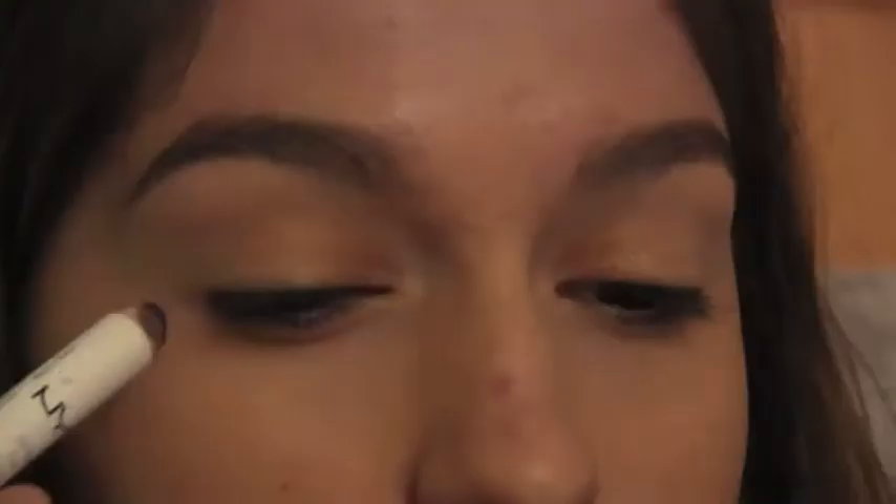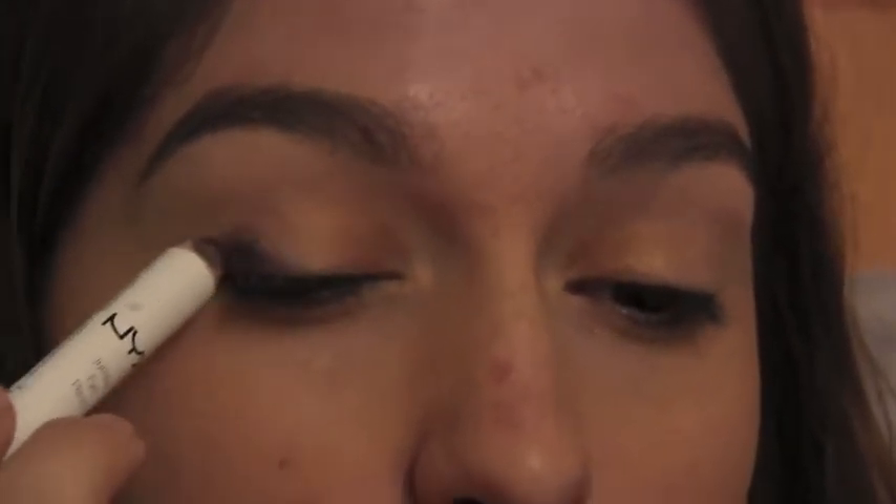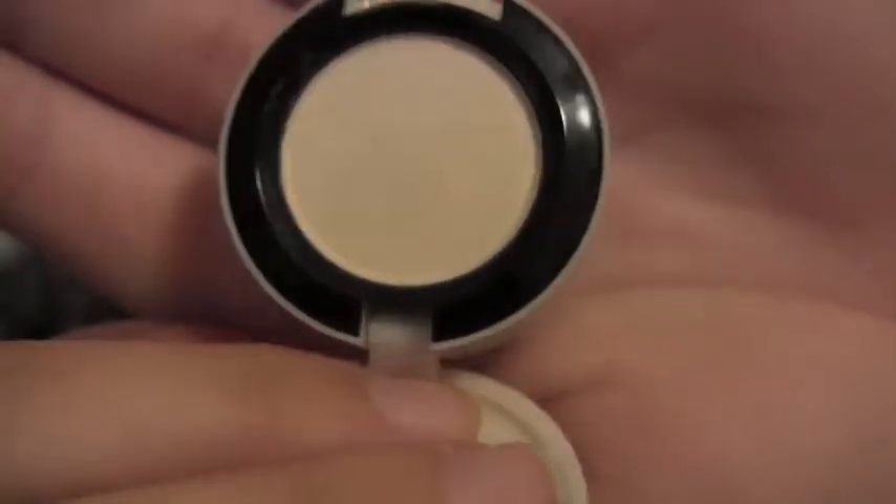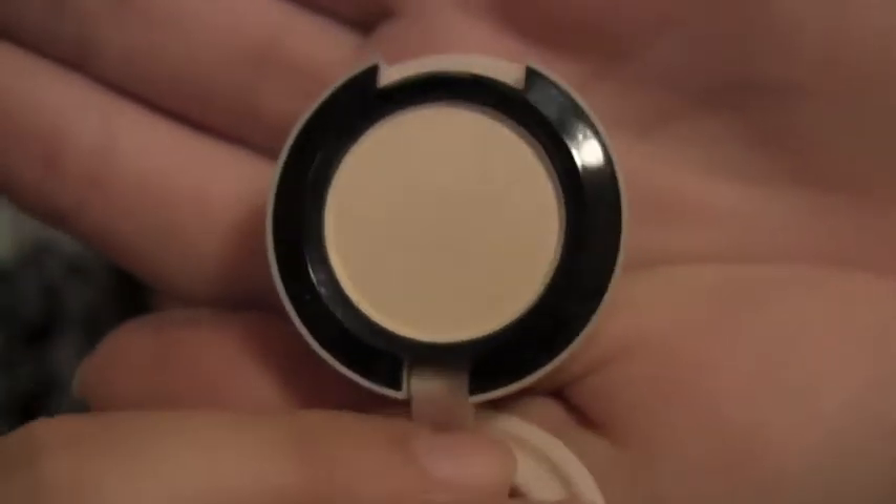Again, with another NYX Jumbo Eye Pencil, this time in purple, I'm applying it to the outer corner and blending with my fingers. Now, I'm just going to use the MAC 242 brush and I'm applying Short Shorts from the MAC Surf USA collection onto my brow bone as my highlight.